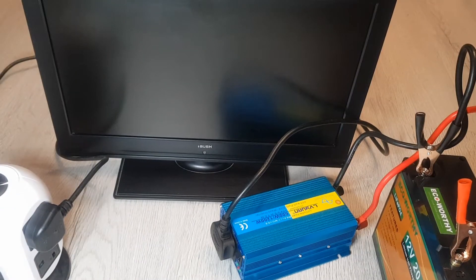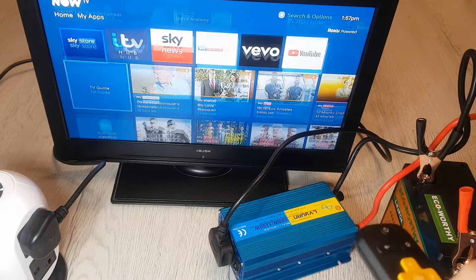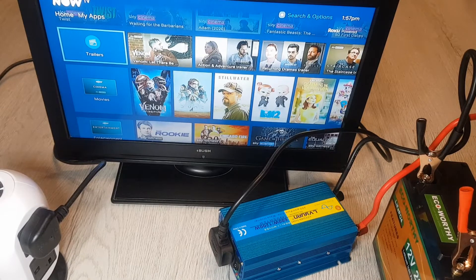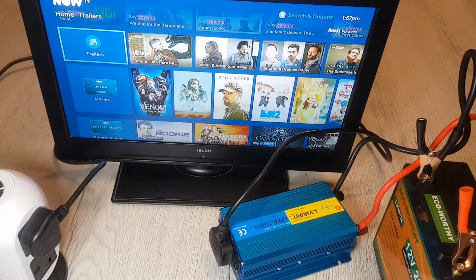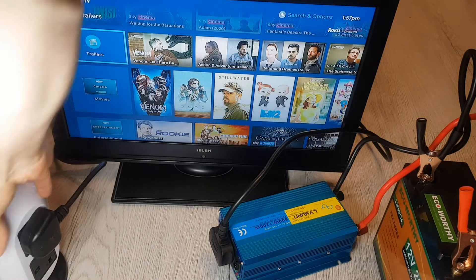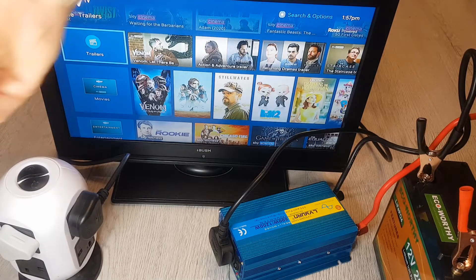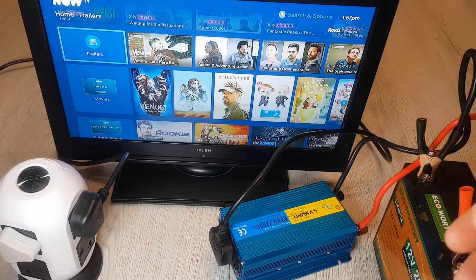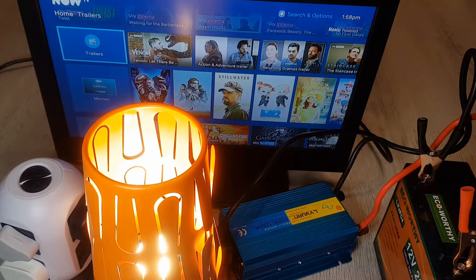For this test I'm going to see if the TV works. The USB port in the back is also working as it's got the Now TV stick in it, so that's all working nicely. I'll also try getting the lamp and the USB all working from this at the same time. There you go — the USB charger is working, and the lamp is also giving off light.